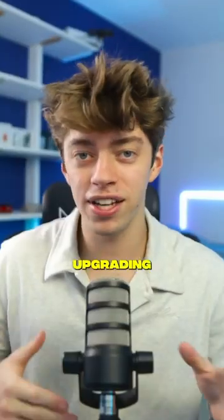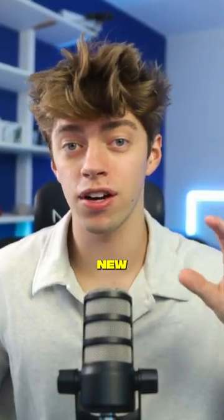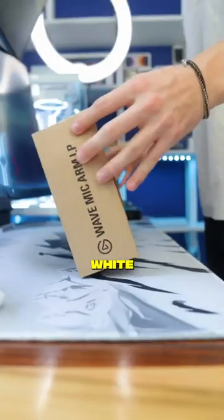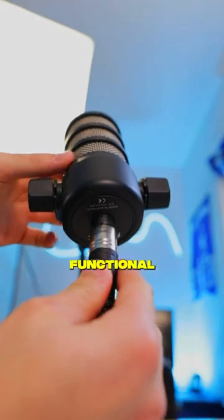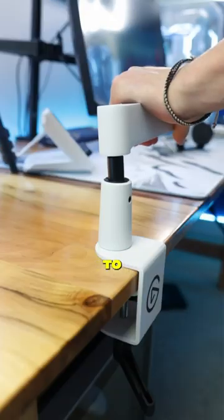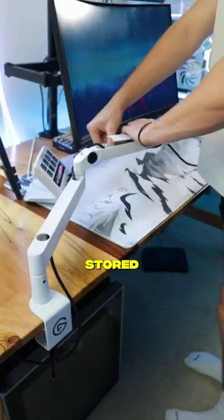Out with the old and in with the new. Today we're upgrading the streaming aspect of my setup with Elgato's new low-profile boom arm in the white colorway. While this is a major design change from my previous boom arm from an aesthetic and functional view, it's perfect, as it's made to hide away cables and conveniently be stored when it's not used.